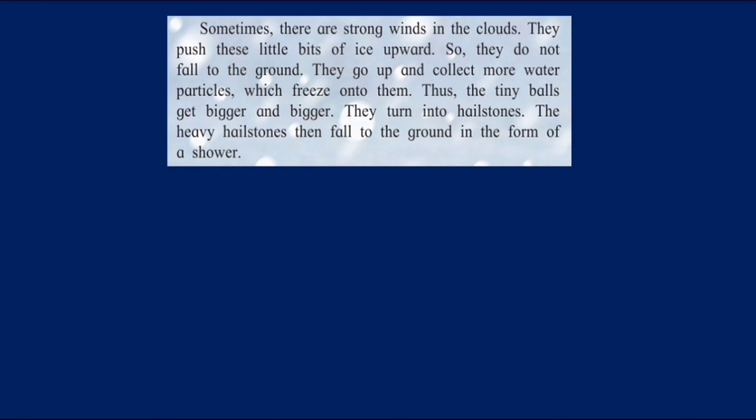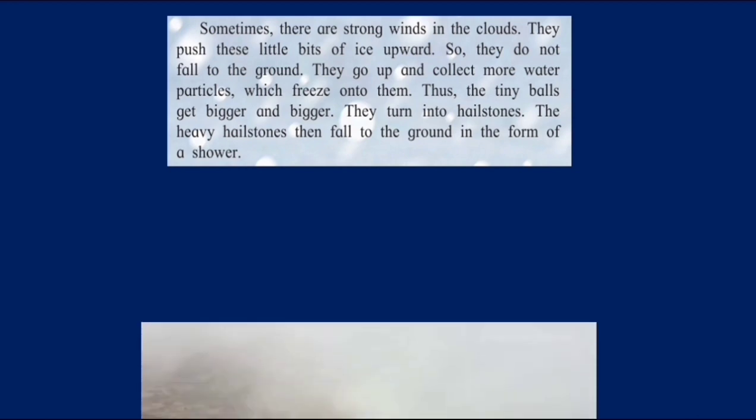When we want to form ice, we keep things in the freezer because the temperature there is much lower. Same thing — as the water moves upward, it turns into little bits of ice and they do not fall to the ground. They go up, collect more particles which freeze onto them. Thus the tiny balls get bigger and bigger — like your gola. They turn into hailstones. The heavy hailstones then fall to the ground in the form of a shower.